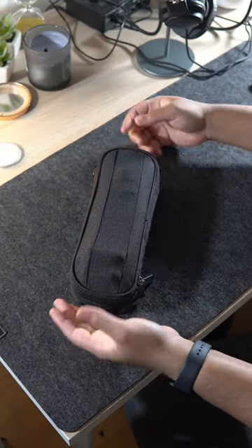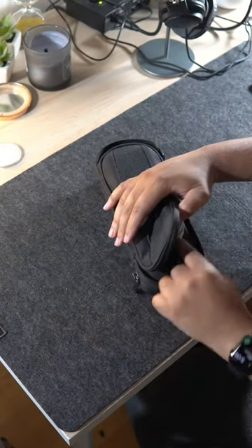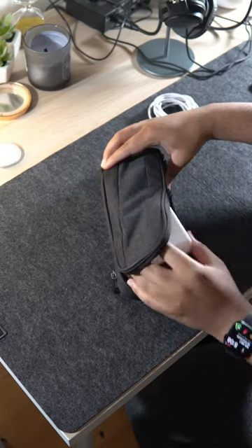This is the side-by-side power packer tech pouch. This front pocket opens up about halfway, which allows me to store my laptop charger and its cable.